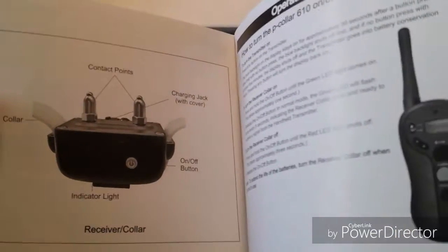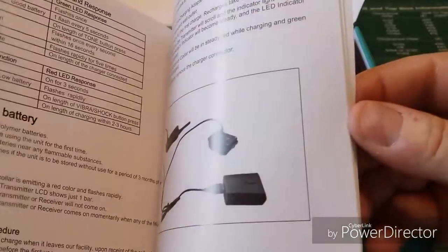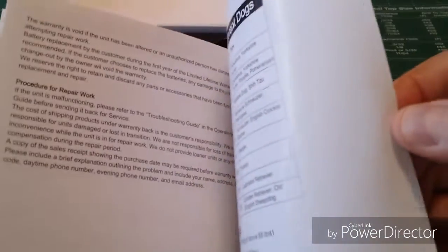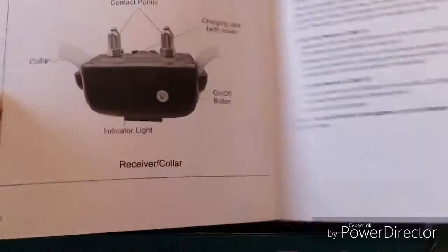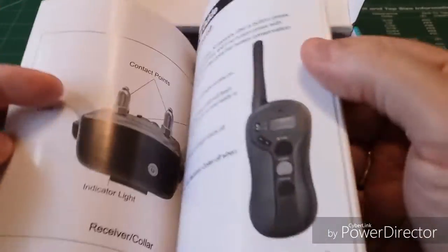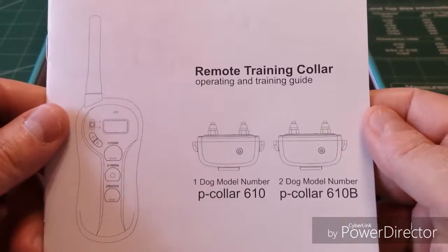Very nice manual, I'll just have to say right off the bat. It's very well designed and easy to read, which I like. And it happens to be all in English, so you don't have to worry about finding the English section — it's entirely in English, which is very nicely done.